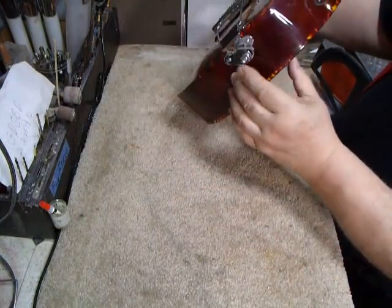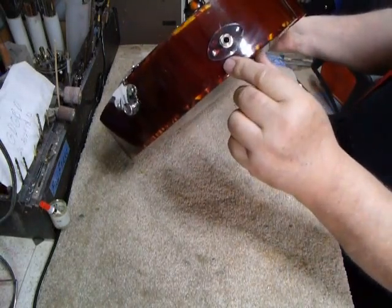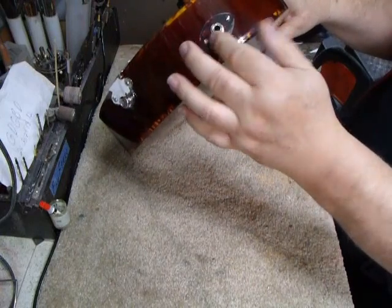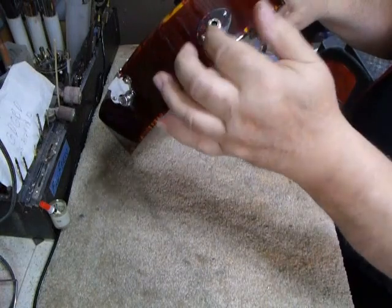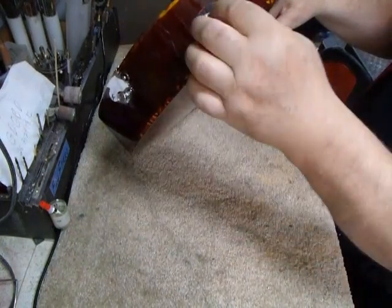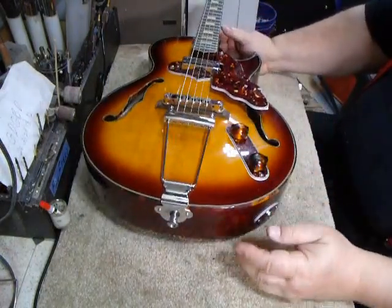We have a larger end pin for your strap. We make our own jack. This is made with a three-quarter inch hole so that if you have a problem with your jack — it loosens up, you break it, or there's metal fatigue from plugging in and out — just two screws and this whole thing pulls out. You can work on your jack, replace your jack. You don't have to fish into your guitar. That's one thing we've been doing recently.